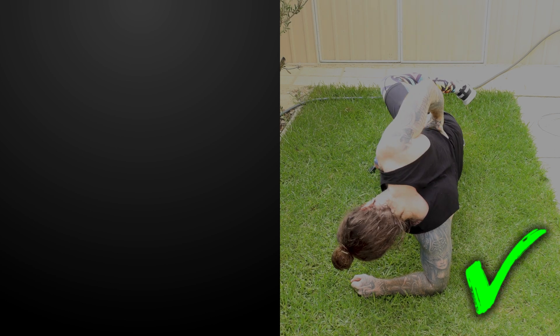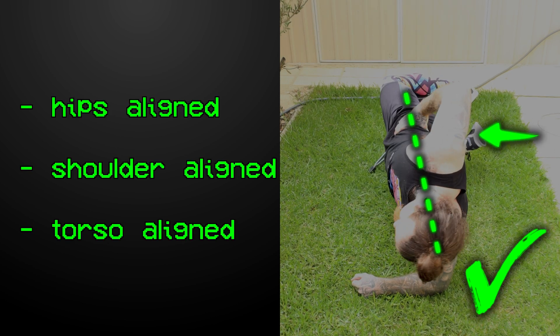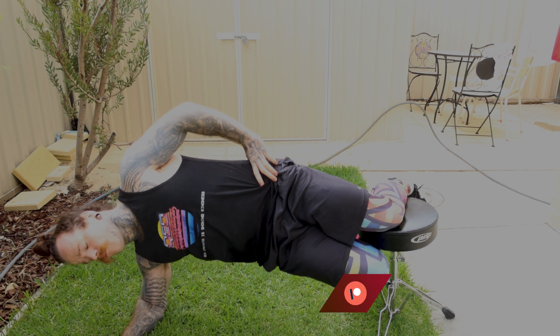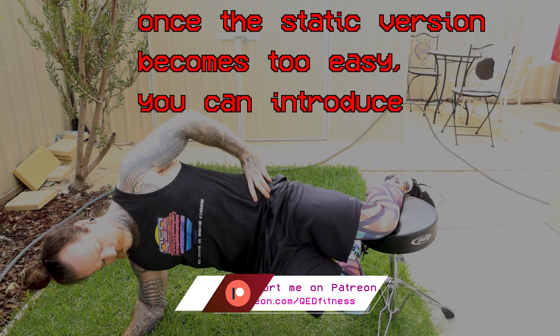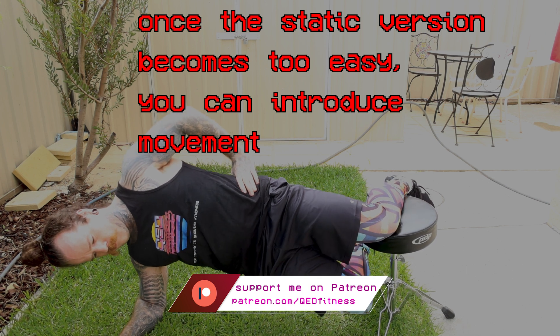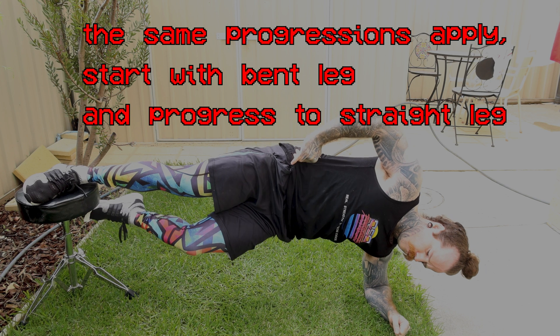A few important technique points. Make sure your body is in a straight line — contract your glute max to bring your hips forward and keep your abs engaged so you don't arch your lower back. Don't let your chest collapse, so keep the top hand on your hip or extended towards the ceiling. Once the static version becomes too easy, you can simply introduce some movement and perform the Copenhagen Plank for reps instead of time.